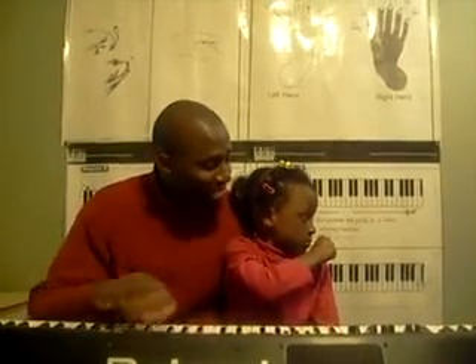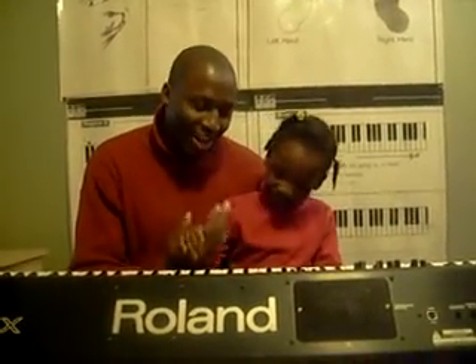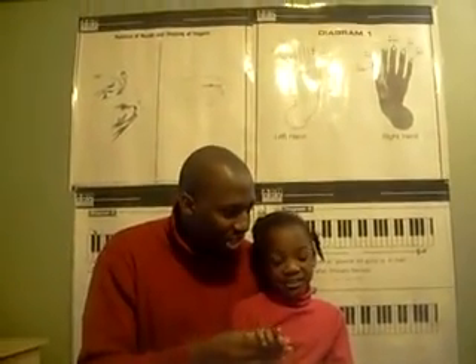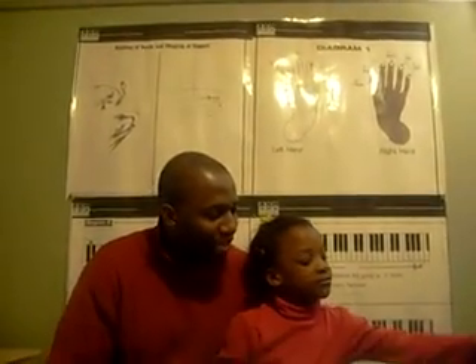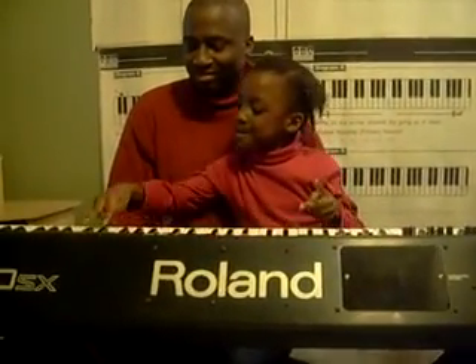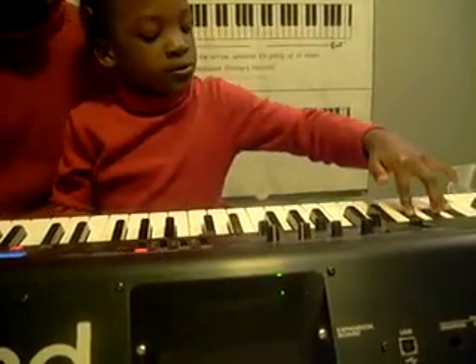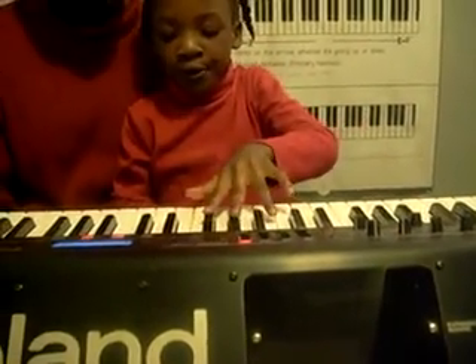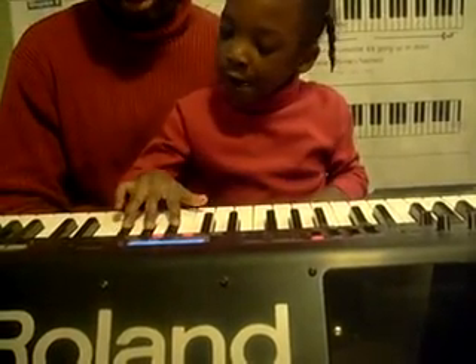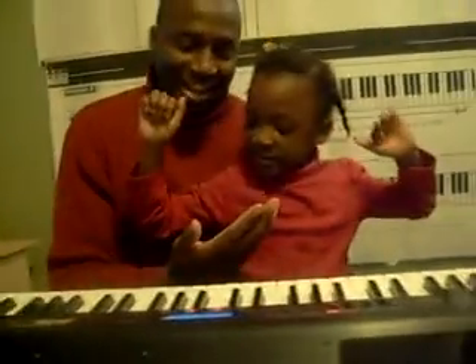So now we have a whole bunch of white things and a whole bunch of black things, Tiana. What are they called? Keys and notes. Keys and notes — good job. Now you see that we have the black things. Those are keys and notes. We have groups of two, and we have groups of three. Now play all the groups of two black keys. Go ahead. Give me five. Groups of two. Now I want you to touch all the groups of three black keys.